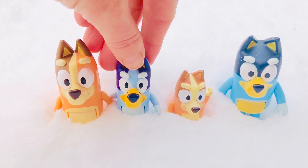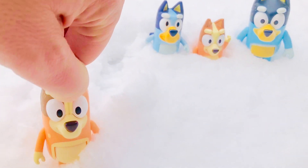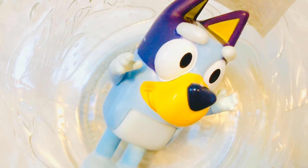We have a fun snow science experiment we're going to do with the Bluey family. Let's go inside. We have a glass jar — hey Bluey, you're not supposed to be in there! We are using this glass jar to make a snow volcano.